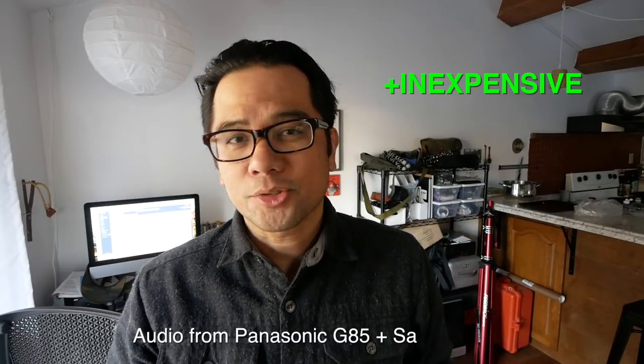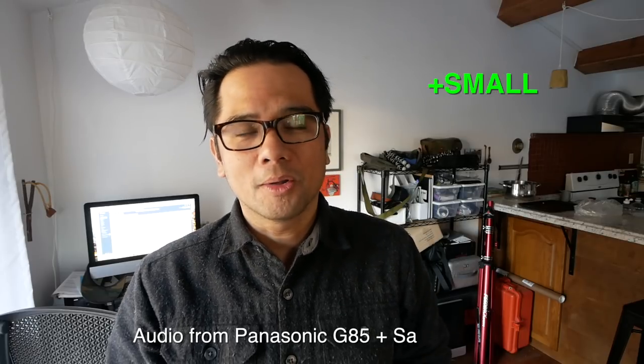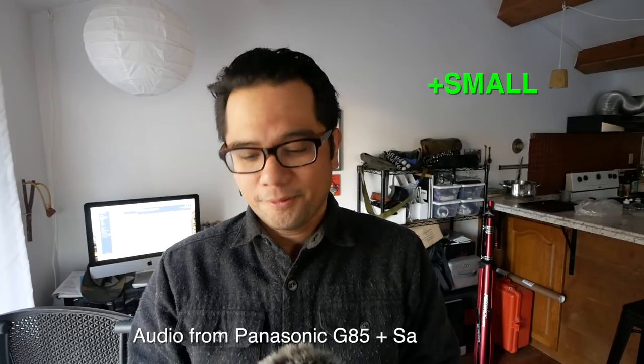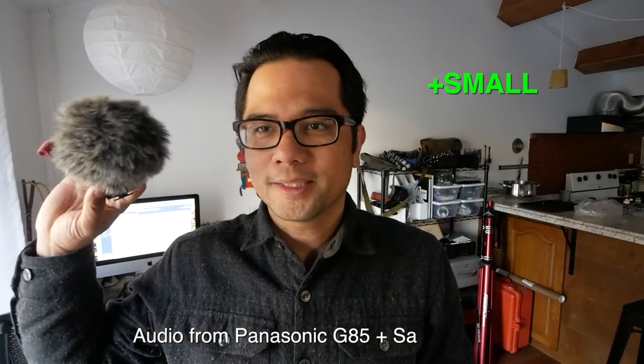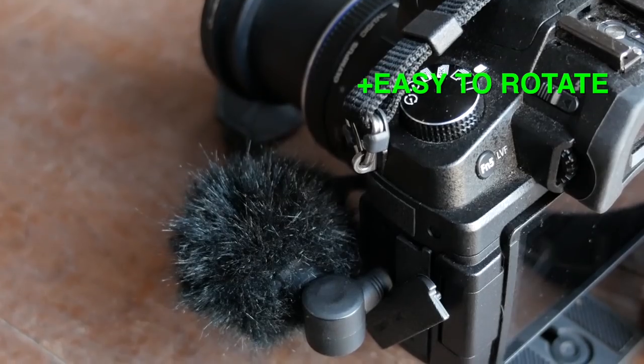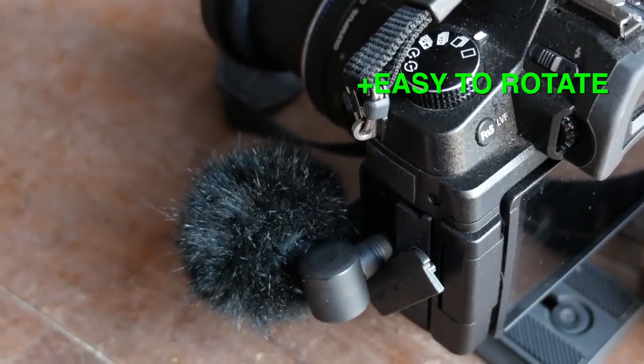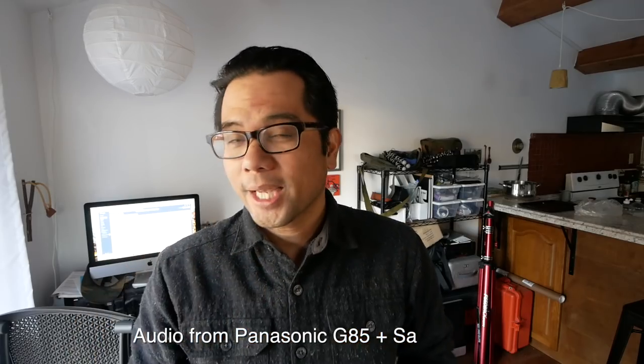I'm back to using the Saramonic mic and I think it offers a lot of advantages. First off, it's cheap — about 20 bucks, link in the description below. Another big plus is that it's really small. It's way more discreet than walking around with a camera and a big honking thing plugged into it. Another cool thing is that it's easy to rotate it in the mic port, so you can do a piece to camera and then point the camera at something else and still get good audio because you can easily flip the mic around.